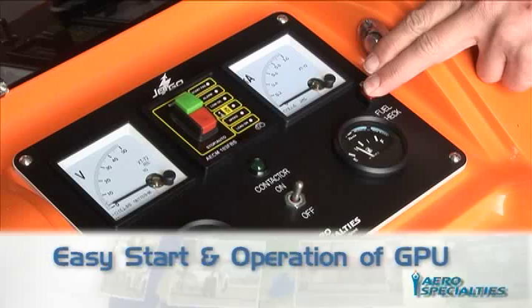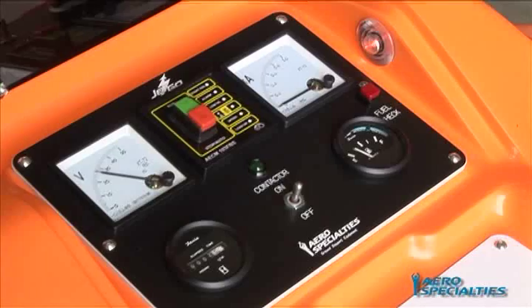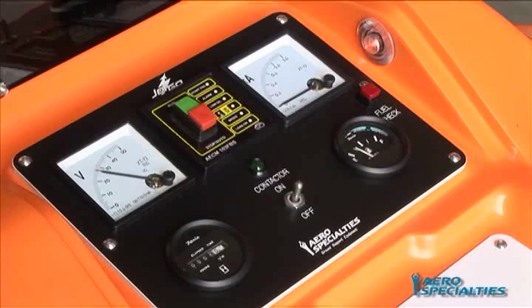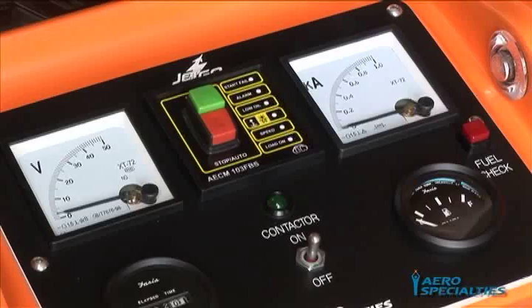Easy Start and Operation of GPU: Depress the green button to start the GPU. The unit will take a few seconds to preheat the engine glow plugs and will automatically start upon reaching the preferred engine temperature. If the engine does not automatically start the first time, it will attempt an automatic restart up to two more times until the preferred engine starting temperatures are reached. Please keep in mind that depressing the red button will cancel this function.